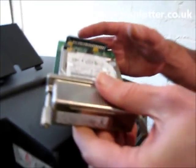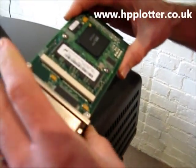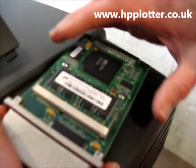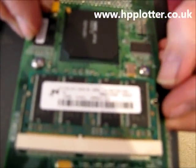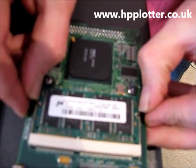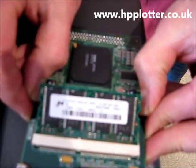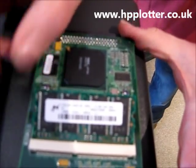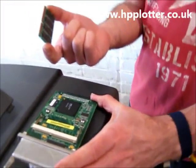There we have the formatter removed. There's the hard drive and there's the memory. All we need to do to get this memory off is pull these two metal sprung clips out of the way, and the memory pops up to an angle of about 30 degrees. Then remove the memory DIMM.